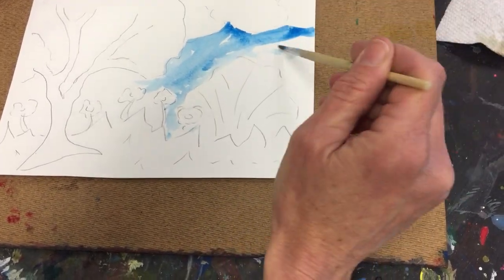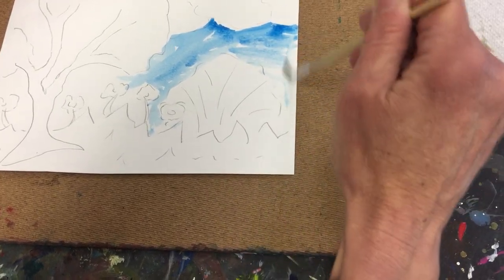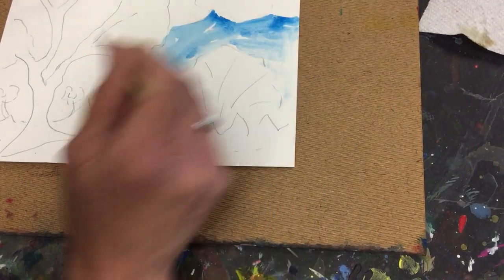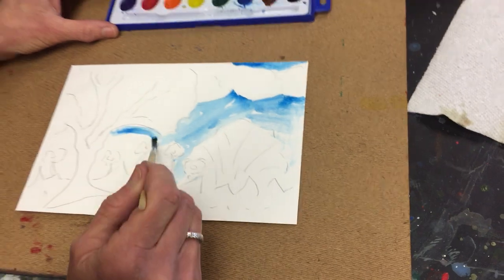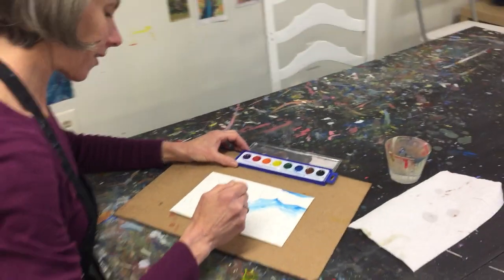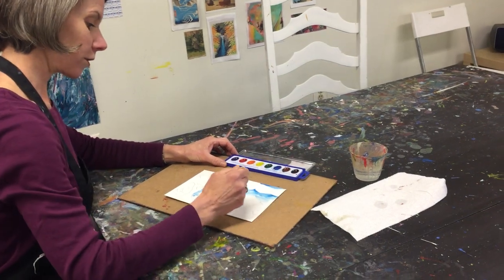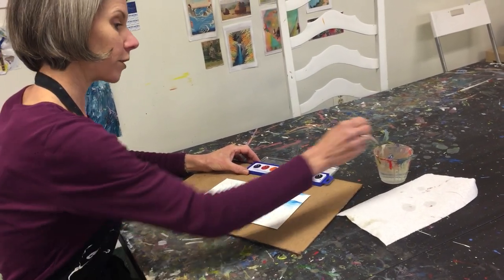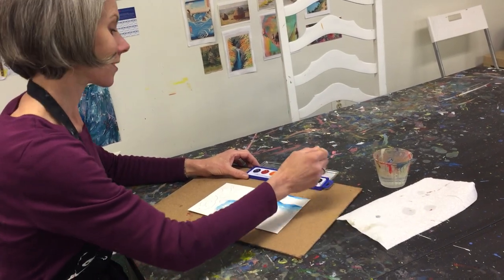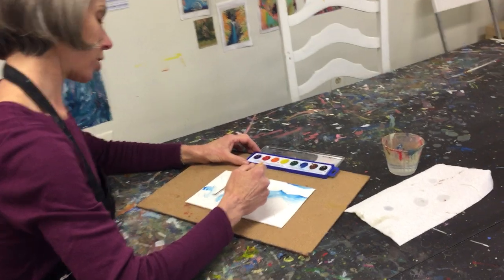The more water you use, the thinner the color is. The less water, the thicker. And at home you can do this with whatever you have on hand. You could just do a pencil drawing of your yard, or you could use watercolor paints to color it in like I am. You could use crayons, pencils, or markers.